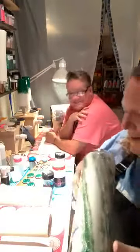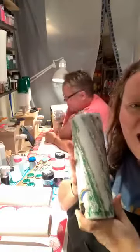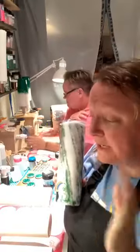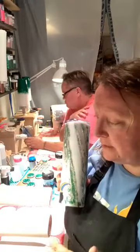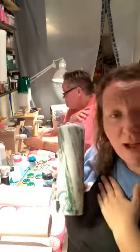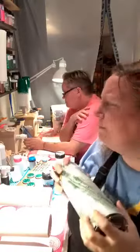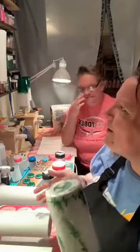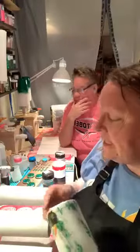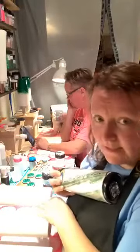I actually have four cups here prepped. The way I do my marble technique personally, it goes very quickly, so I thought why not have a bunch of cups in sequence and do them all at the same time so that you could see, and maybe we'll do a little bit of variation.